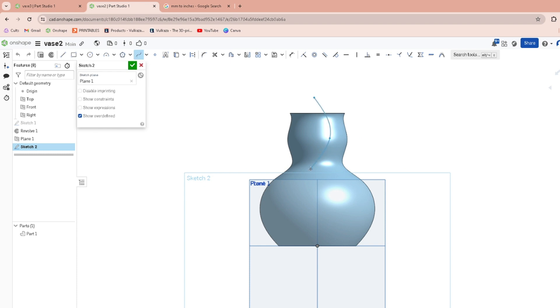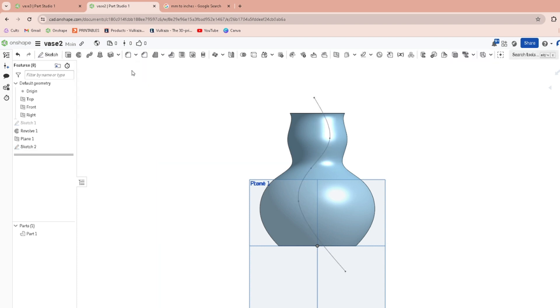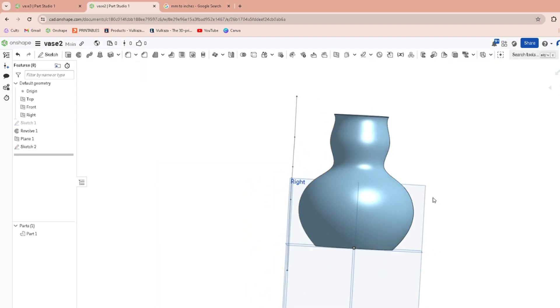You're going to do a spline staying within the side walls of the vase profile, and just make a little squiggle — a random little squiggle. Hit escape. You want it to go out the top and out the bottom — just make sure it covers the whole vase. Hit okay.